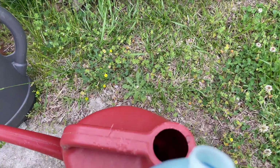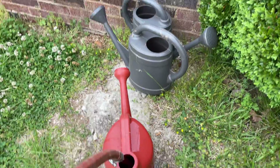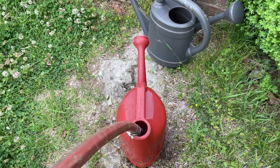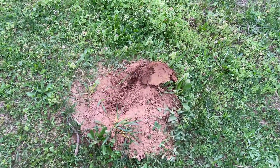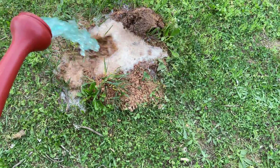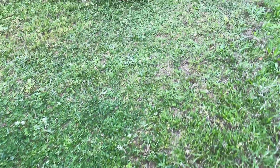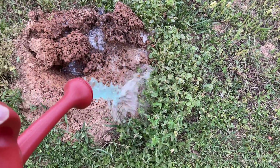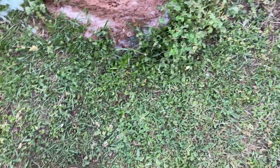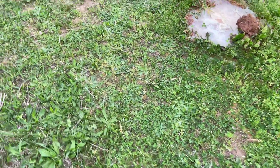I'm just guessing at how much to put in here. Let's just pour a bunch of Dawn dishwashing soap on them. I never have liked poisoning anything, but these things can be bad news. I'll be careful - they're all over here. I'll look at them for a couple of days and see what happens.